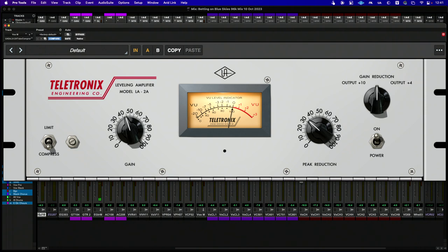A couple things to note early on: because the Teletronix LA-2A was a tube compressor-limiter, you get that saturated sound as you start to drive it harder, which gives you a little more of a vintage vibe, but it also degrades the audio to a certain degree.